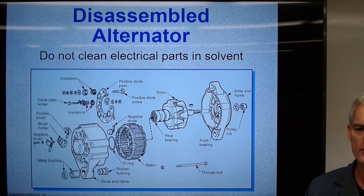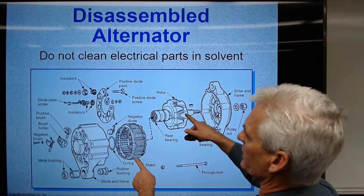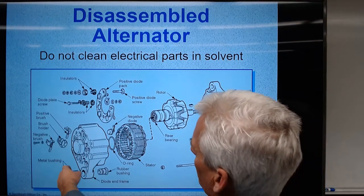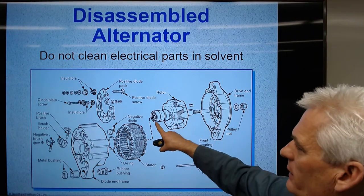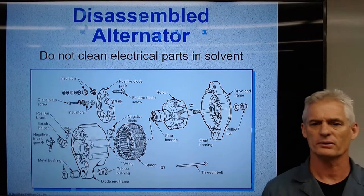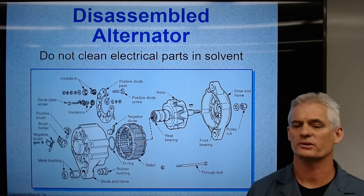Here's an alternator taken apart. There's the rotor, there's the stator, there's the rectifier bridge. The voltage regulator isn't really shown here, but there's a brush here and a brush there. There's a bearing in here and a bearing there. One important note: do not clean electrical parts with solvent — just wipe and blow them out.